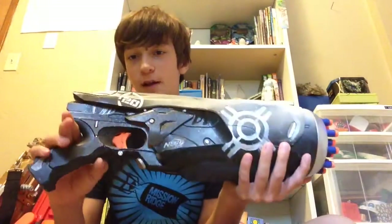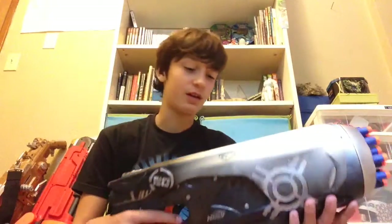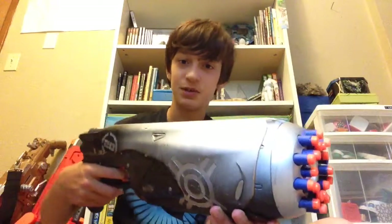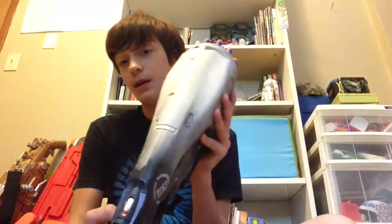Another thing about this gun is there's no rev trigger, which is something you'll see a lot with the older guns. This one isn't that old, but it's still kind of old, so it has the simple just-press-the-trigger-to-shoot design. There are batteries in here.